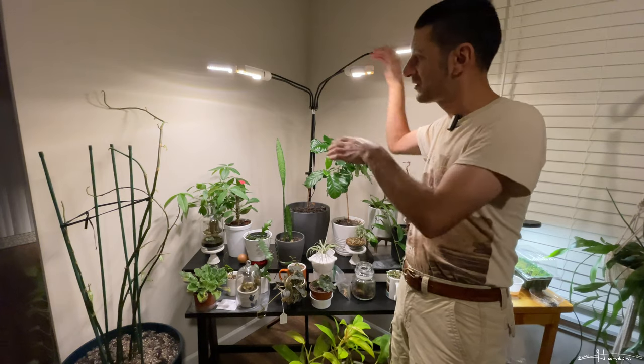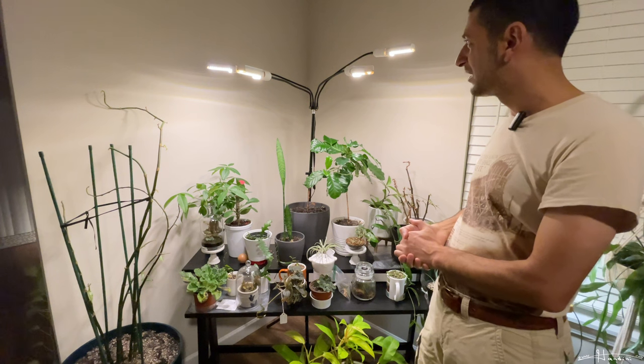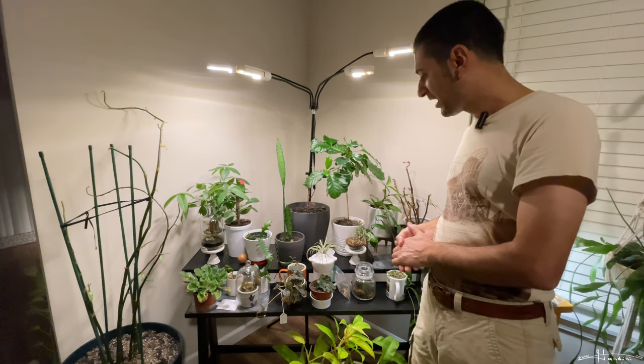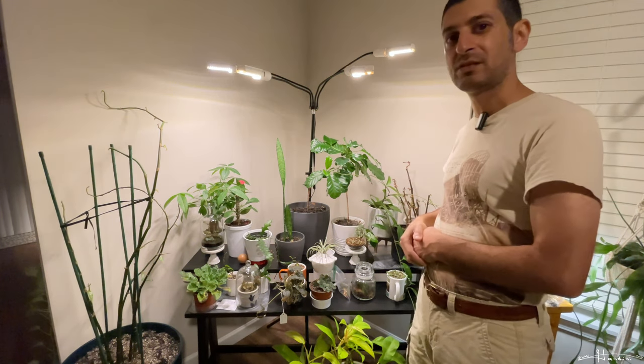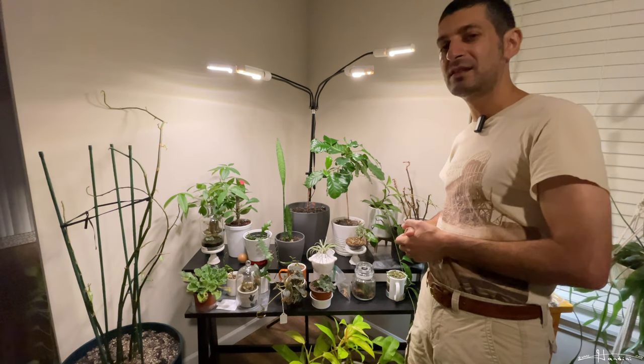These lights are designed so that you stand them in between and put all your plants around, but in a setup like I have I don't want that — it's better to have it in the corner. Anyway, that's my thought on these lights. If you have one with a lot more LEDs or a lot less, feel free to leave a comment with your thoughts.